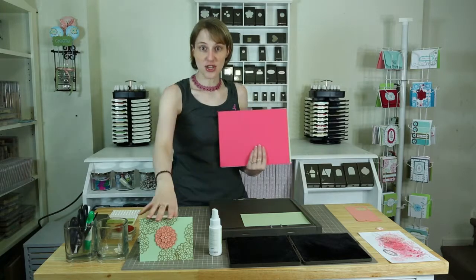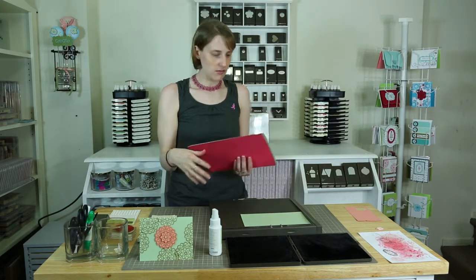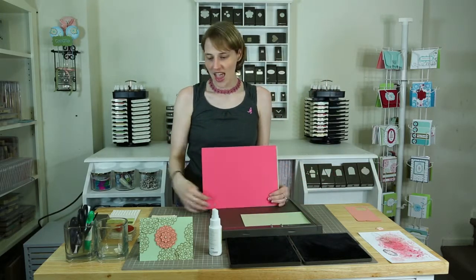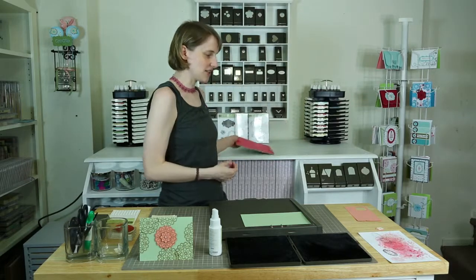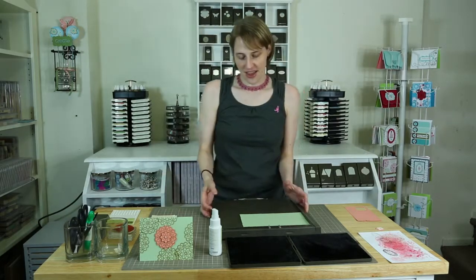So I'm going to be using the pistachio pudding as well as the crisp cantaloupe. I never get these names right — they sound so delicious though, right? And then I'm going to be using the baked brown sugar ink to go with it. Doesn't that just sound so delicious? Makes you feel like you're baking for something.